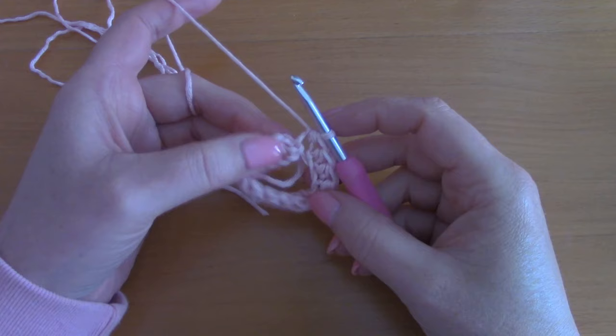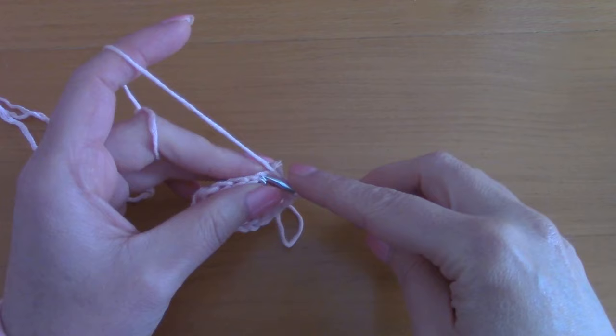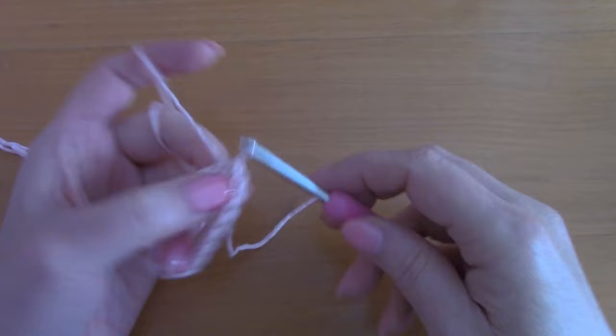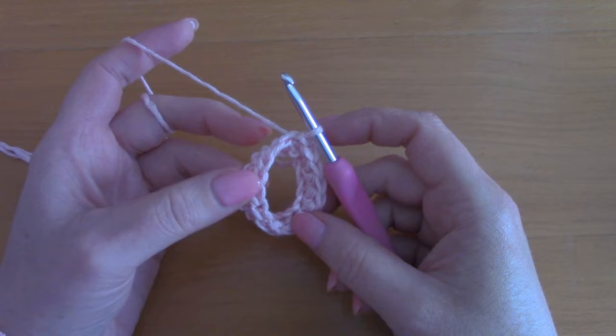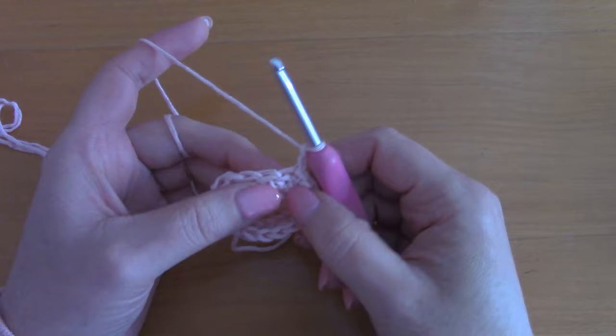Your round should be larger obviously because you've got more chains. Now that you've placed your last half double crochet, you are going to slip stitch through the first chain 2 that we did to close off this round. As you can see, this prevents our project from twisting.